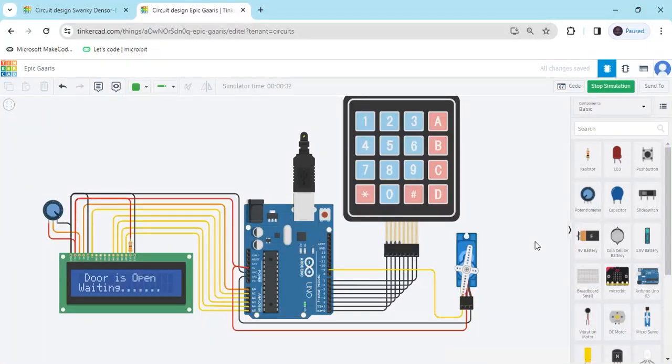Hello students. Today we make a keypad security system. Now we start the project.